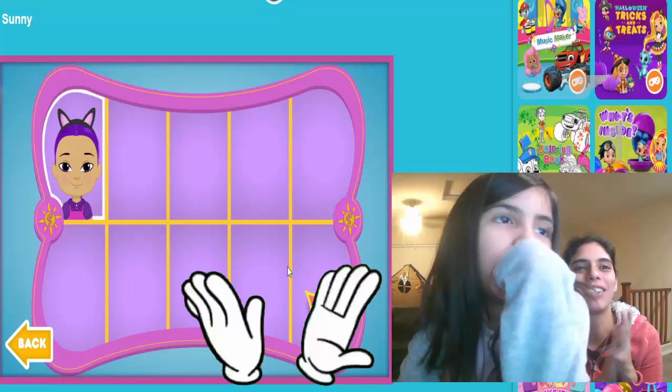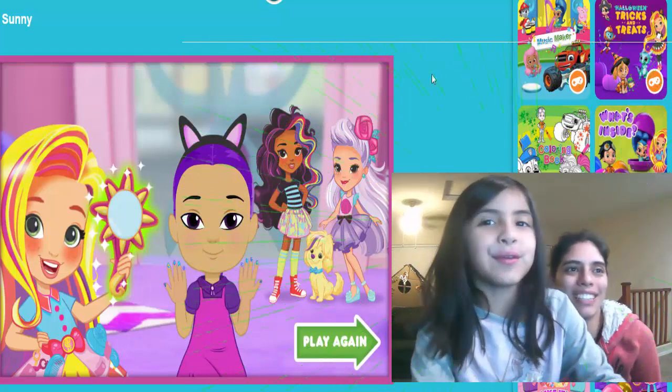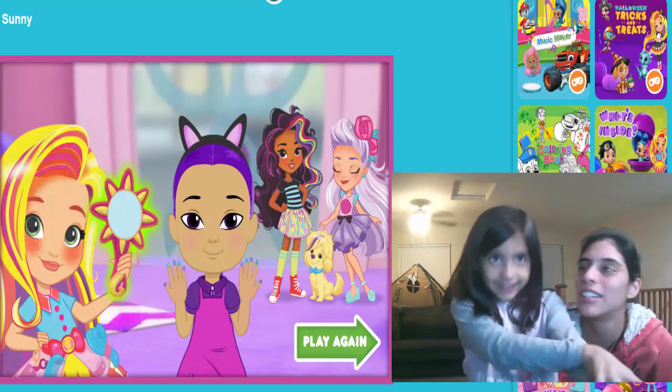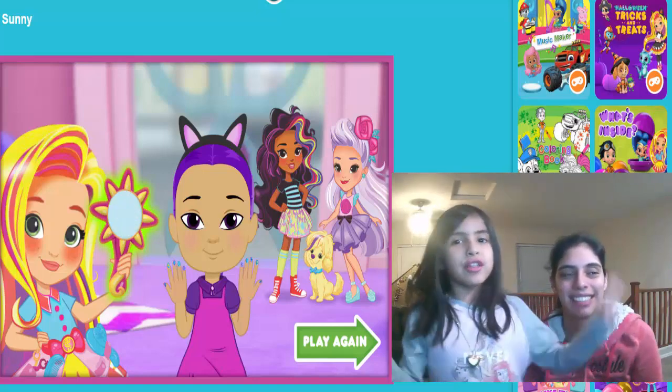Woo, we finished our first customer! Click here to play again. Good job, we finished one customer — that feels good, right? She looks pretty! Yes, we did it. Thank you for watching — give us a huge thumbs up, keep coming back to the channel. See you guys later, bye!